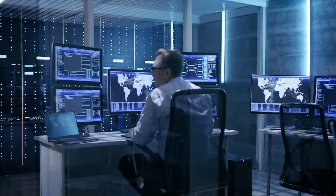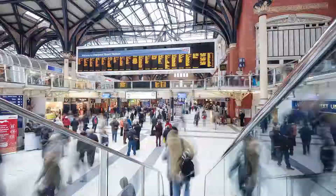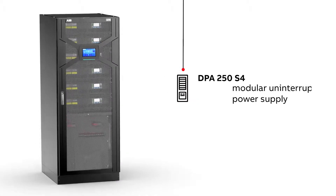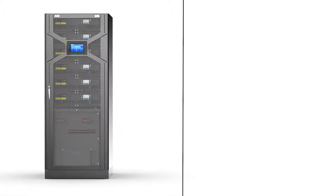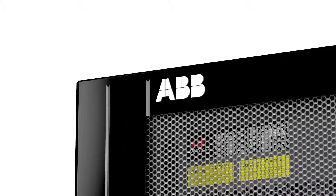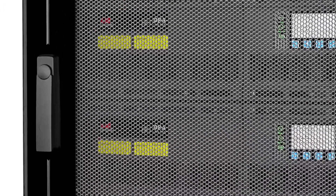Many enterprises such as data centers, office buildings, healthcare facilities, railways and airports need to be sure they have a reliable supply of clean power. Enter ABB's DPA250S4 modular uninterruptible power supply. The high-efficiency DPA250S4 is aimed at environmentally conscious organizations who seek a flexible, easily installed UPS with a low total cost of ownership.